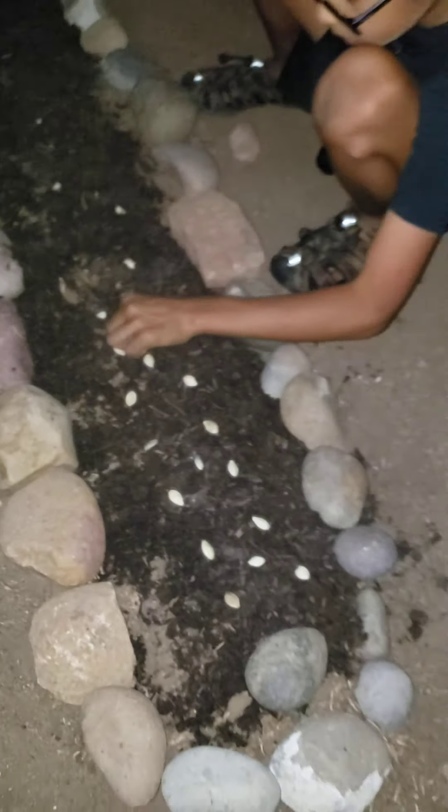I'm going to press in the seeds with one finger. I already pressed in the seeds right here. Now I'm going to do it right here. And then I'm going to add another layer of dirt when I finish.